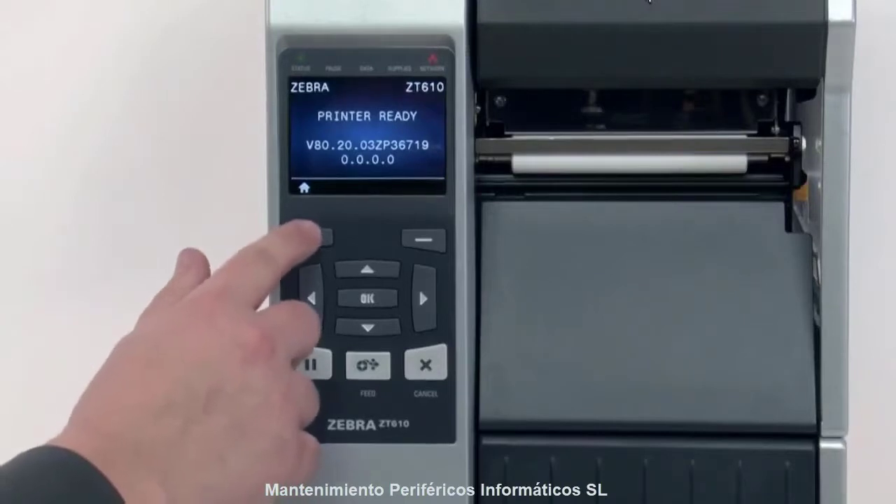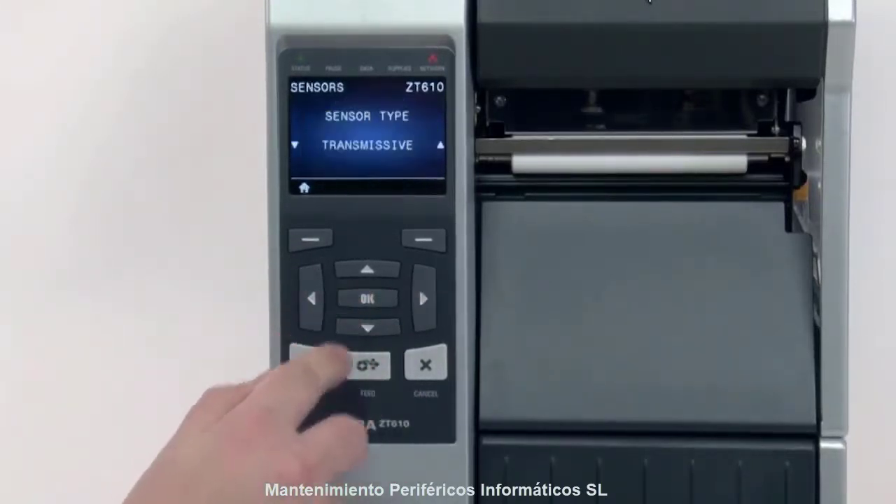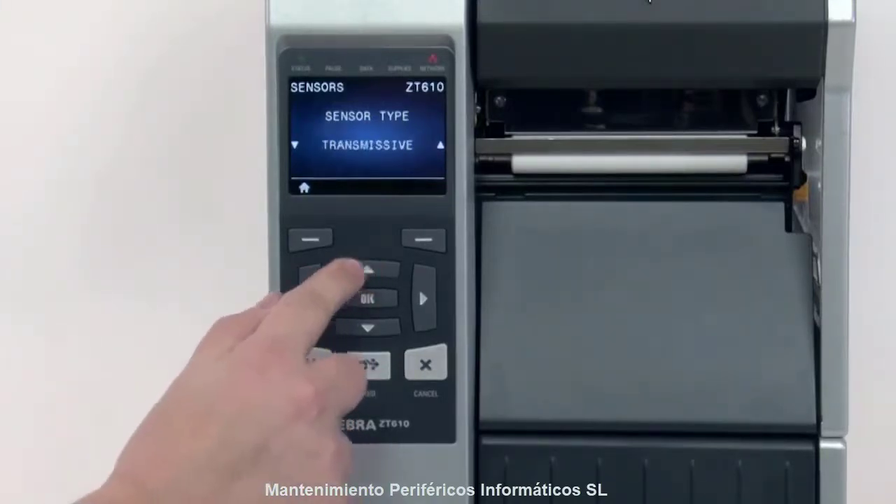Second, set the sensor type in the menu. For black mark media, set the sensor type to Reflective. For all other types of media, set the sensor to Transmissive.